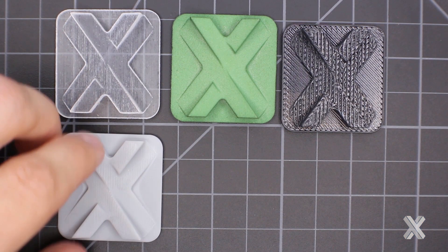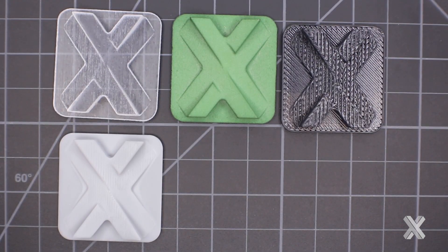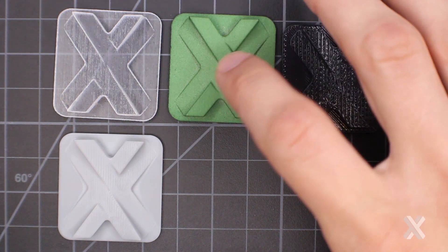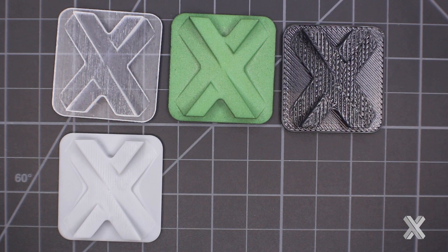So now we have PolyJet, SLS, FDM, and SLA. And again — coarse, medium range, pretty good, and probably the smoothest of the natural finish parts.